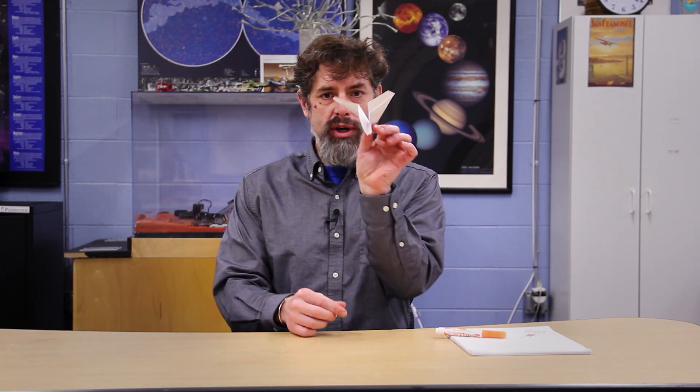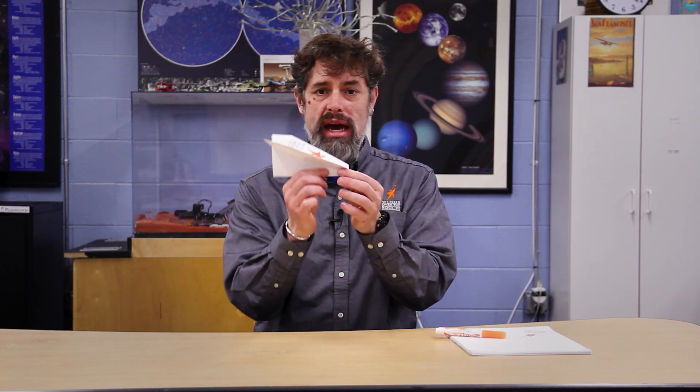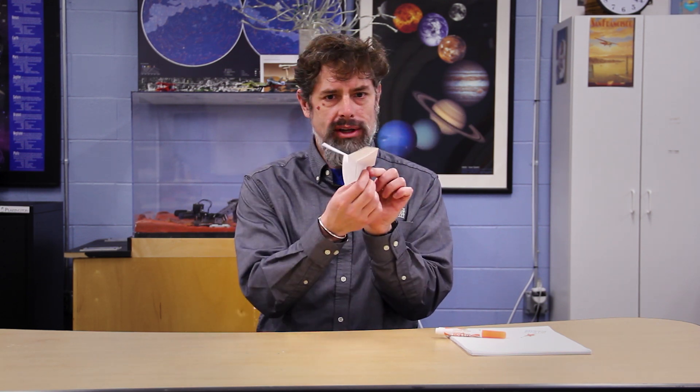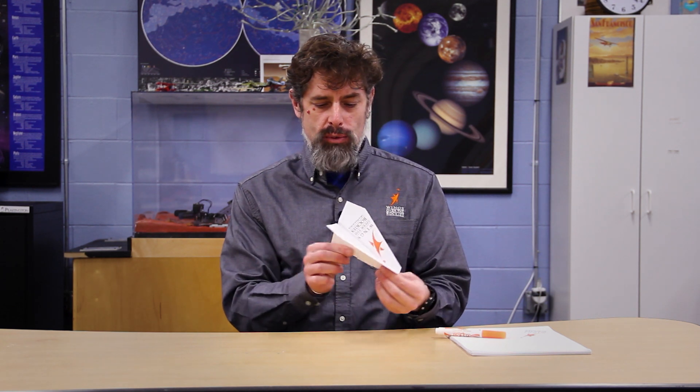Symmetry is important so I'm going to try to match those corners so they're just the same. Now it's all folded — I'm going to pop those wings up a little bit. It's called dihedral, and that's going to help us. From the back it should look like the letter Y — not like a T, definitely not like an M, but sort of like a capital Y — and when you have that capital Y, you are ready to fly.